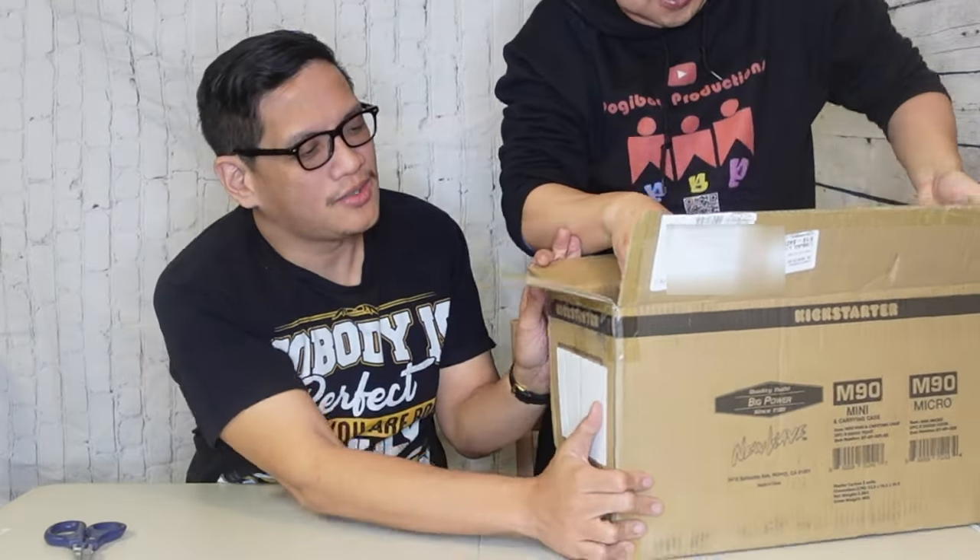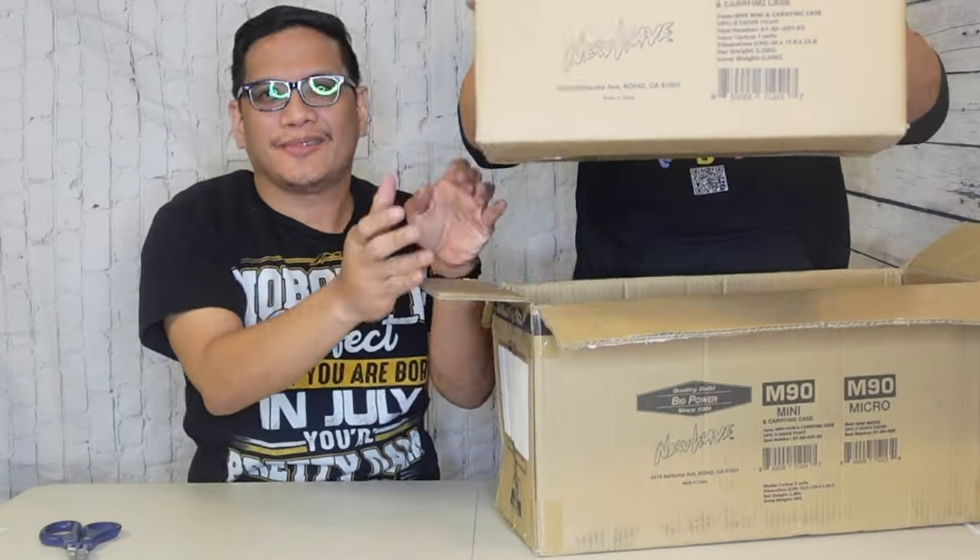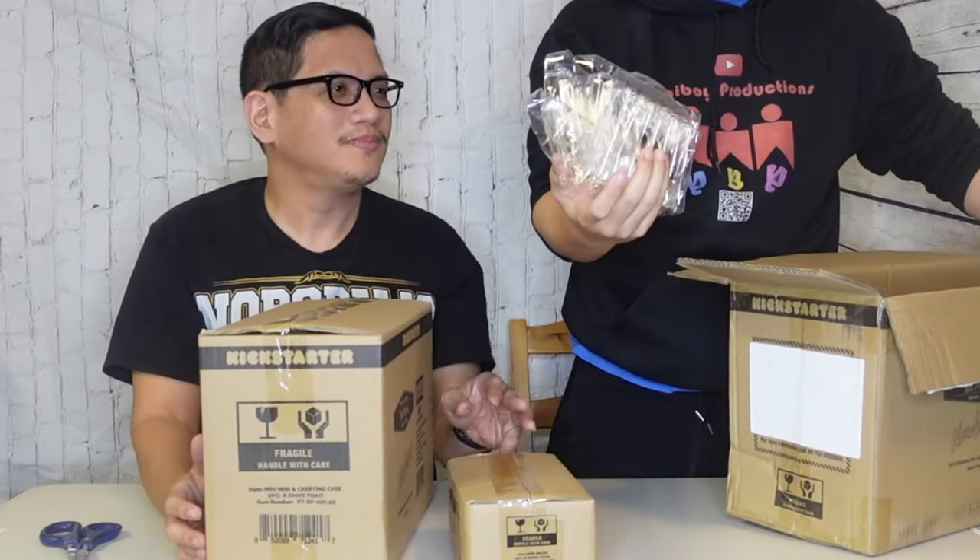That is the first time opening the box. So we have a box within a box as usual. There's one small box and this box, both bubble wrapped. So which one do you want to open first? This is two different products. It might have a perk or something. So we'll see.